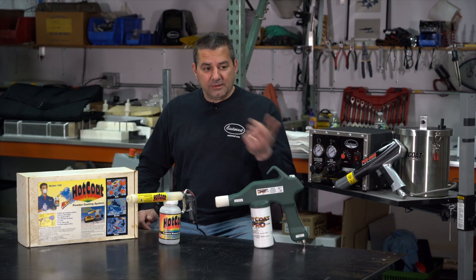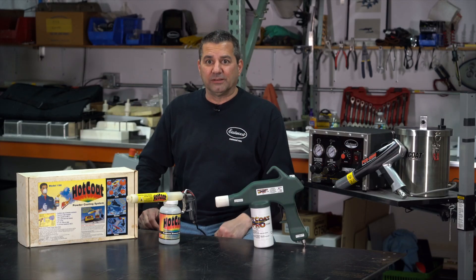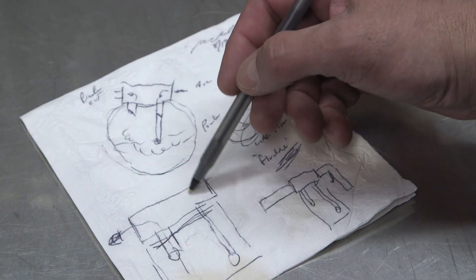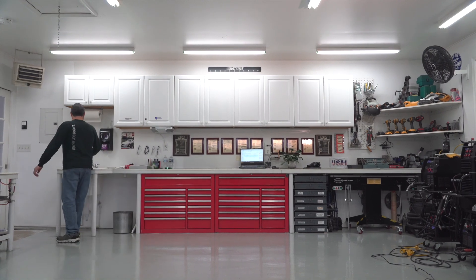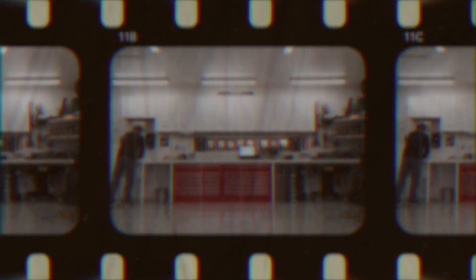We were out at a happy hour that turned into dinner, me and two other guys from work. This thing had been on our mind for months prior to that. I sketched out what turned into the fluidizing chamber for the powder gun. I just wanted to show our customers how much we care and how much of our own blood and sweat we're putting into these products. This isn't something that's just nine to five — this is 24-7.